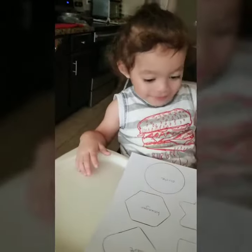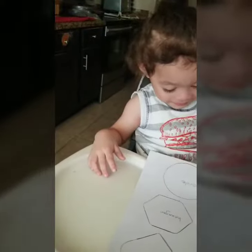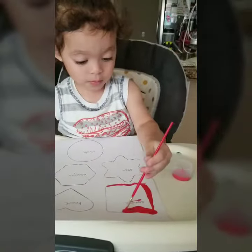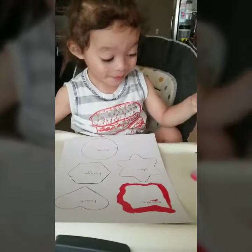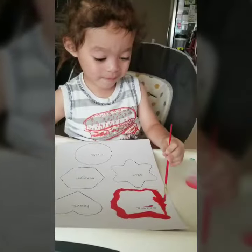Go ahead, Elijah — if you want to paint your circle, remember, follow the lines. Wow, that's such a good job, Elijah! That is so nice. You're very, very good — you're following the lines!